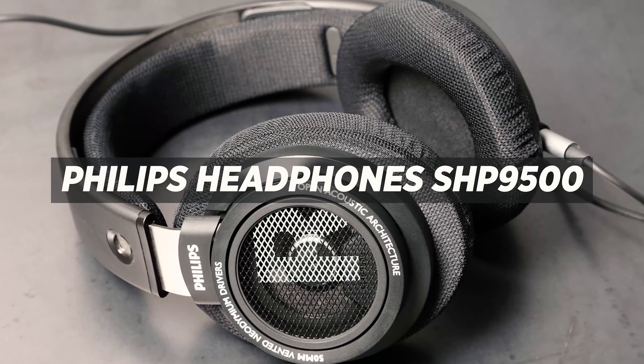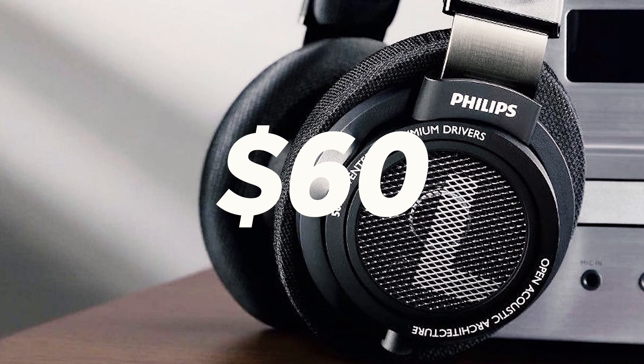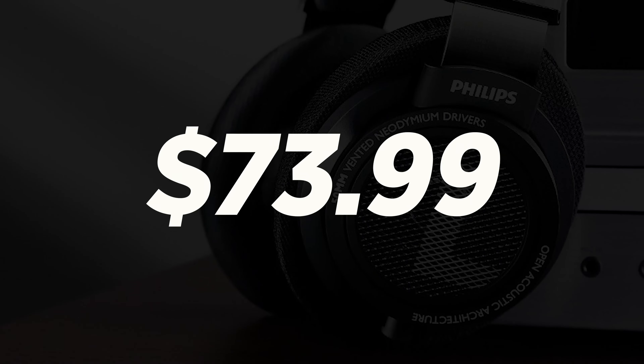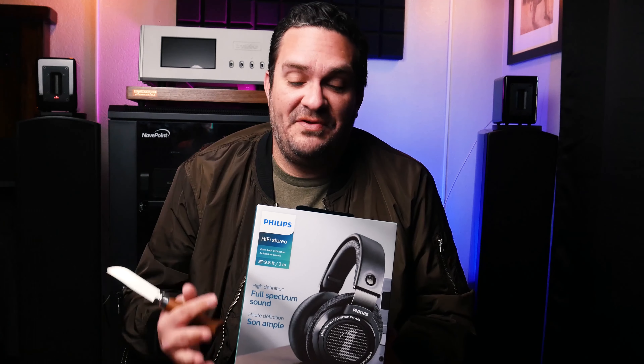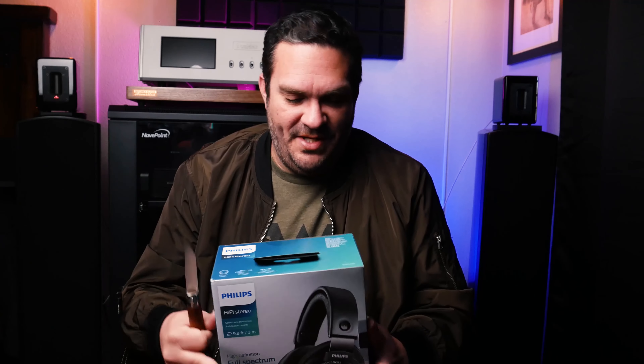So let me go ahead and unbox this for you. Here it is — the SHP 9500s, as they're so frequently called, the SHP 9500s by Philips. These have been reviewed very highly. They originally came out at a price point of about 60 bucks and are now about 73, 74 bucks on Amazon. I've recently been listening to a lot of music with my IEMs from Periodic Audio, which I really love, and I wanted to take it a step further and get some over-ear headphones. These seem to be the bee's knees, so let's open them up.